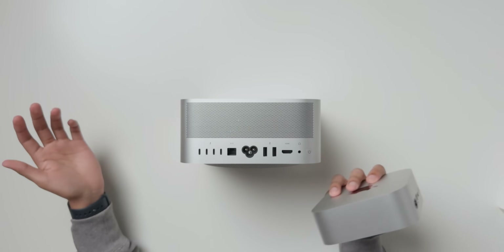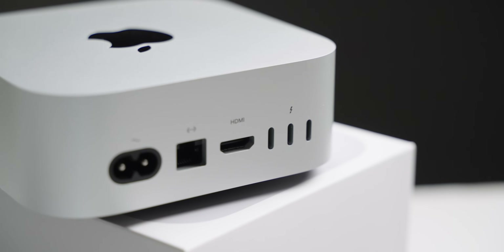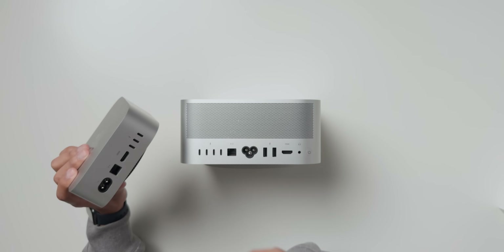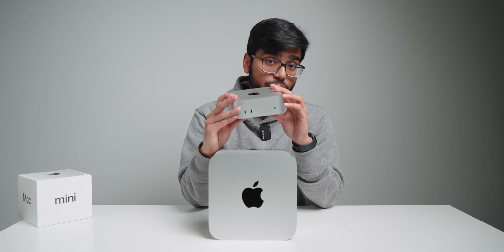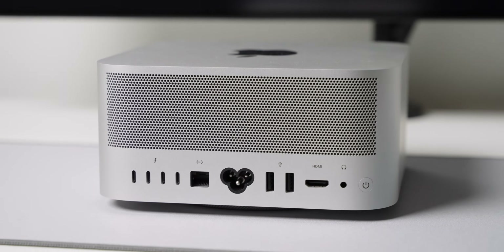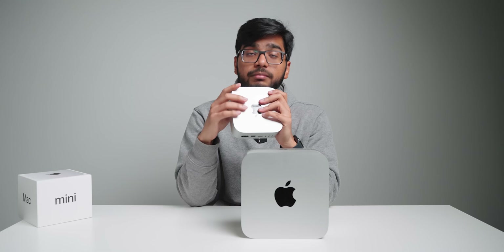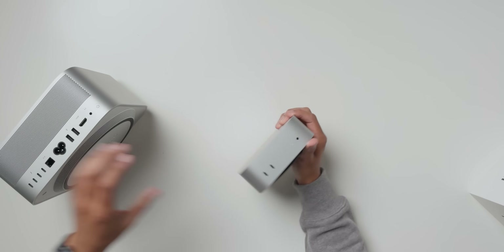When it comes to ports, the Mac Studio obviously has a lot more. The Mac Mini doesn't have as many, however it does have most of the important ones — HDMI and three Thunderbolt 5 ports, because this is the M4 Pro chip, not the base model. One thing I really hate about the Mac Studio is where the headphone jack is — it's really difficult to reach at the back. Thankfully Apple has fixed that on the Mini; it's at the front and it's also a high impedance headphone jack now.